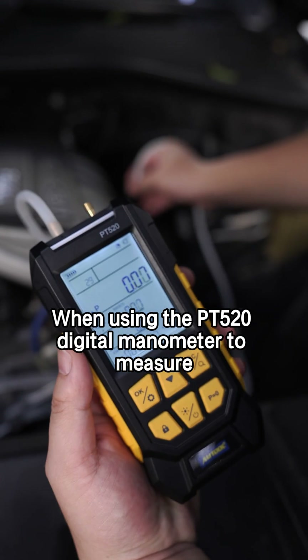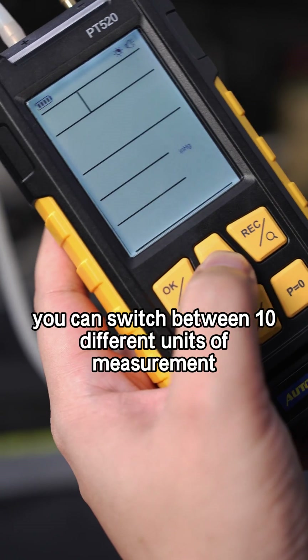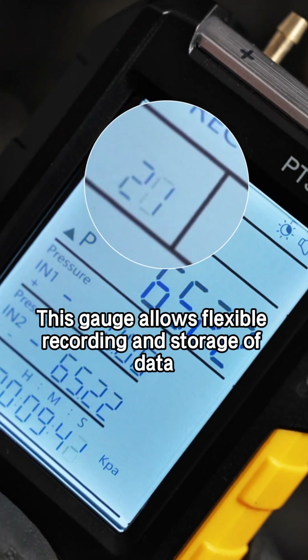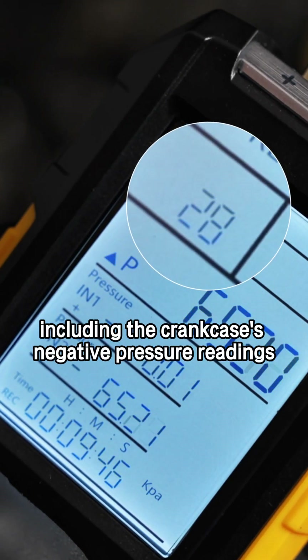When using the PT520 digital manometer to measure the crankcase exhaust valve's negative pressure, you can switch between 10 different units of measurement, typically sticking with millibar. This gauge allows flexible recording and storage of data, including the crankcase's negative pressure readings.